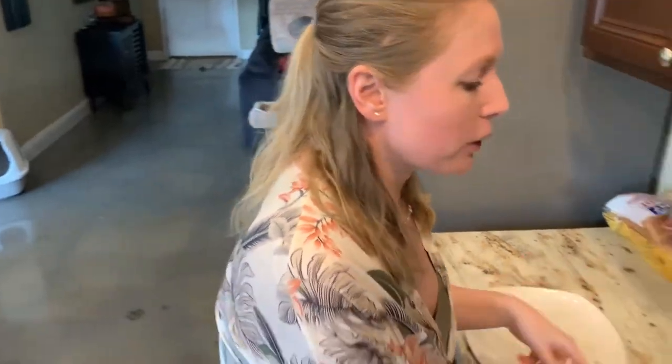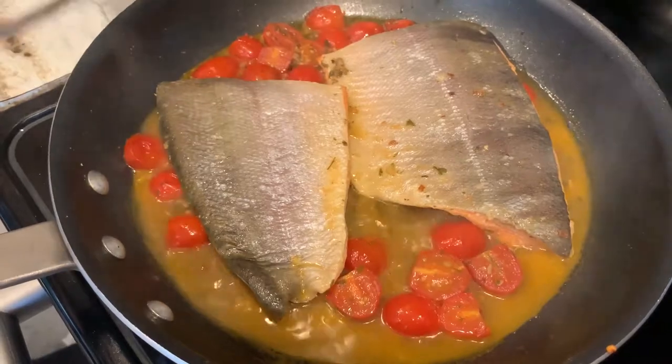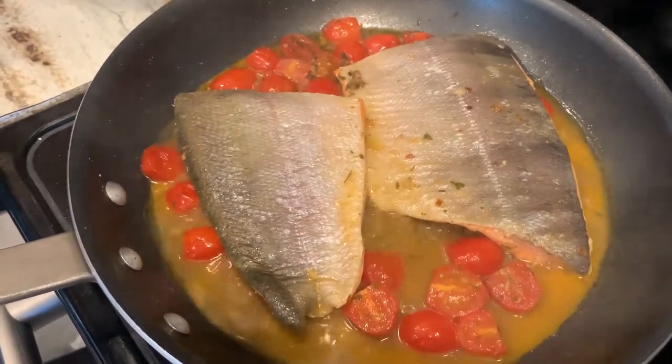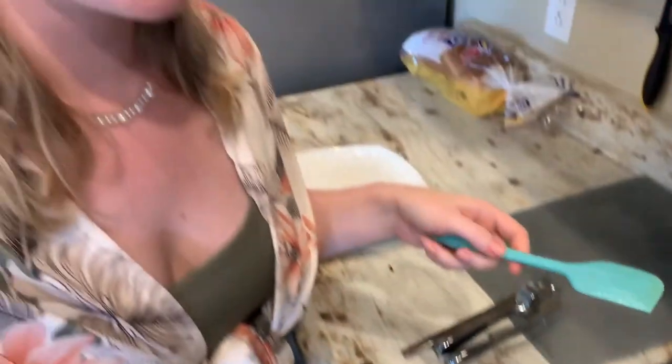One mistake a lot of people make when cooking fish is they don't know when it's done and they overcook it — with salmon especially it can get very dry. After about 10 minutes of simmering in the sauce, flip your thickest piece and flake it open. You want to make sure you don't see any of that dark pink from the raw fish. You want it to be flaky, a lighter pink, and take it off the heat right then and there so it stays juicy.